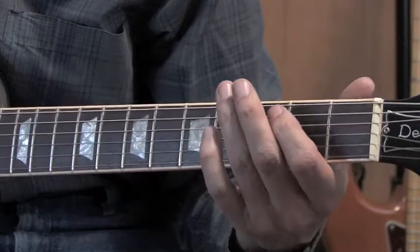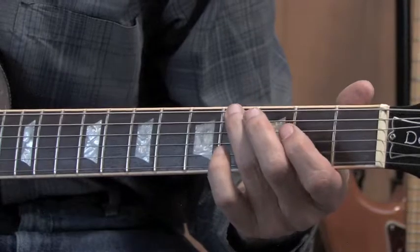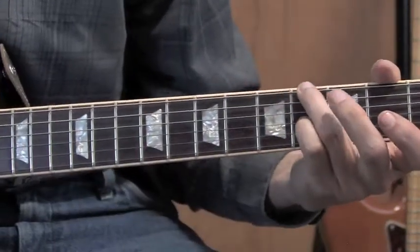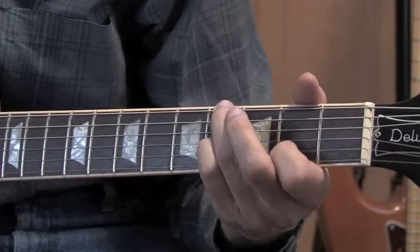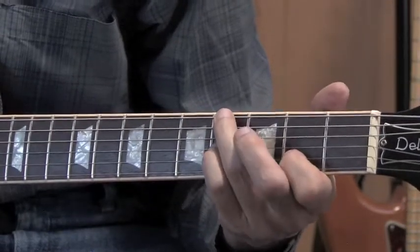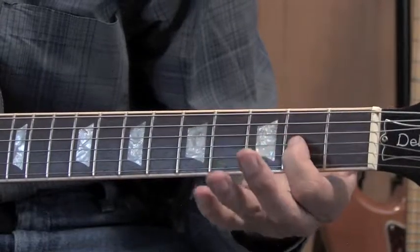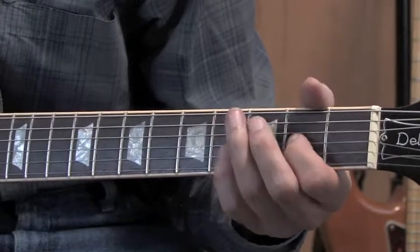And then open sixth to the second fret, to the fourth fret with the ring finger on the sixth string. Baby finger comes down to the fourth fret on the third string right behind it. Put your index finger back on the second fret on the second string. You're going to pick the third and the sixth together, then the second all by itself. And they're going to finish on the A note — open fifth and the A note on the third string, second fret.